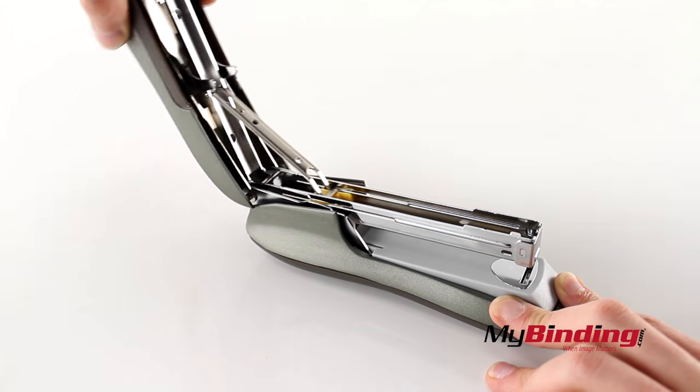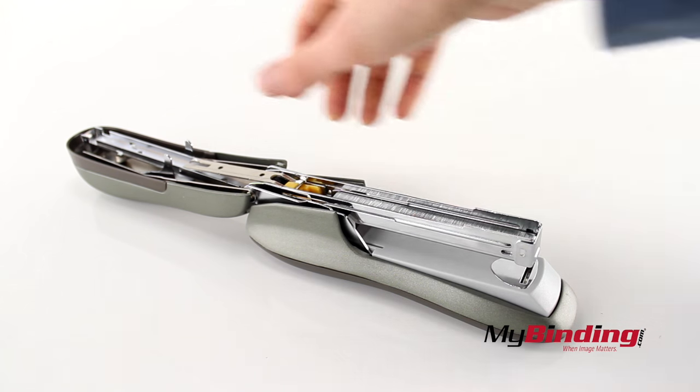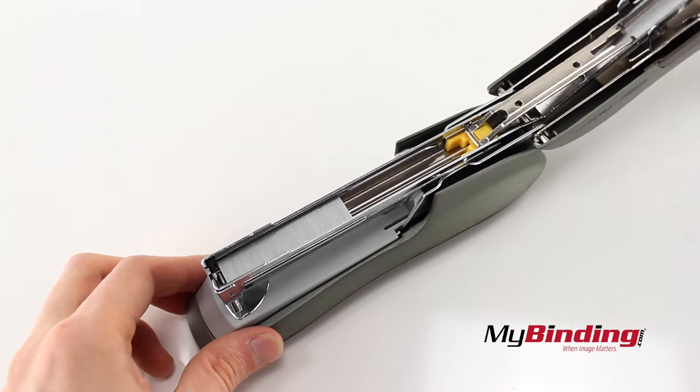First, lift up on the cover of the stapler and insert a full strip of standard ¼ inch staples. You'll notice the unique design here — if you insert any larger sizes, the cover won't close.